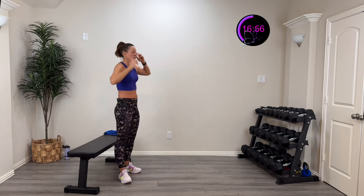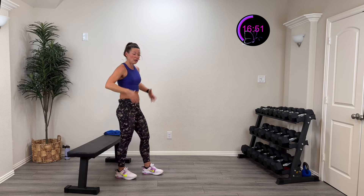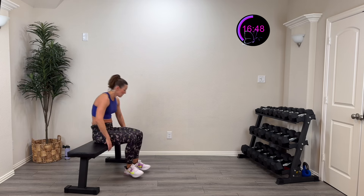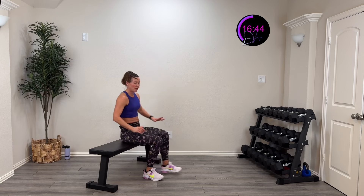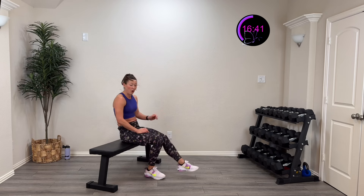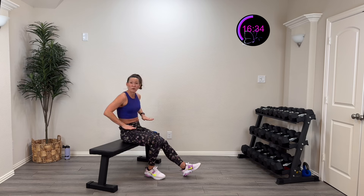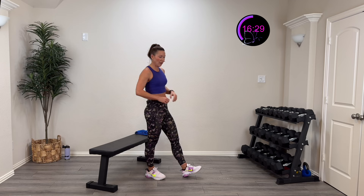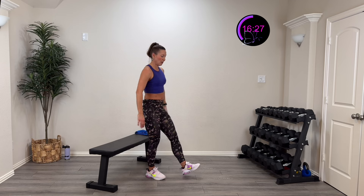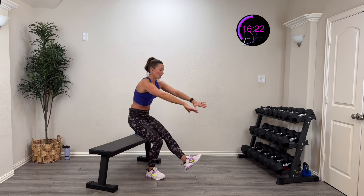A little more quad focus now — we're going to come down and sit to that bench, but controlled. The key is controlling it all the way down — no flopping. You can put your other foot all the way out or just use it for a toe-touch balance. If you can't go that deep, put something elevated to sit onto. Here we go in three, two, one — slow and controlled down, pop back up!